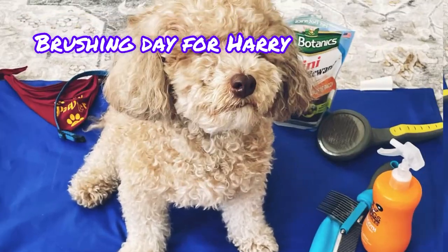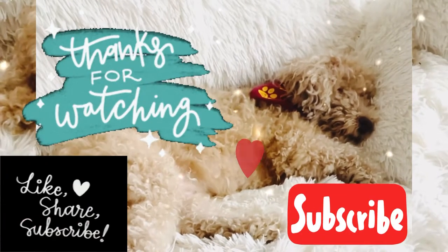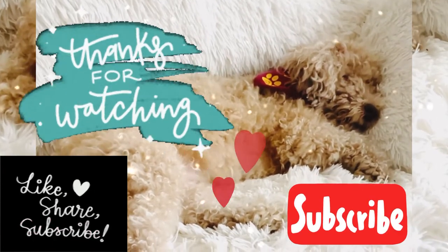I hope you find this video to be helpful. Please be sure to give it a thumbs up and subscribe to Harry's channel for more content on his doggy adventures. Take care, you guys. Bye for now.